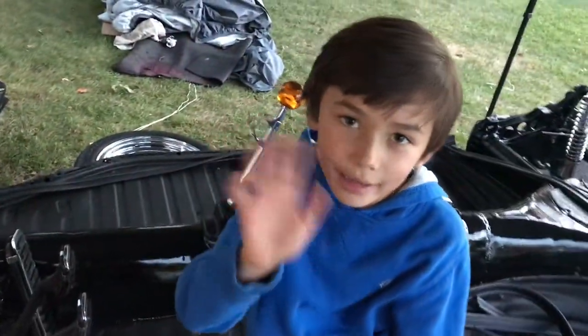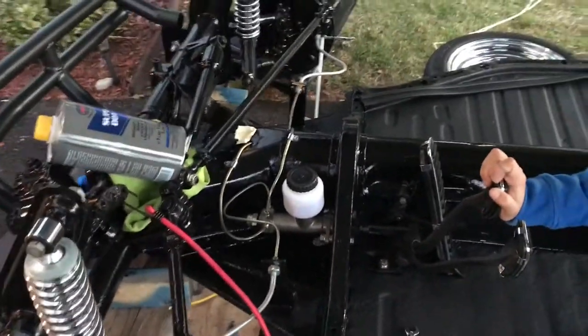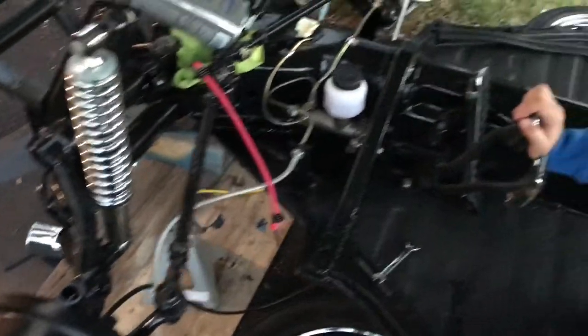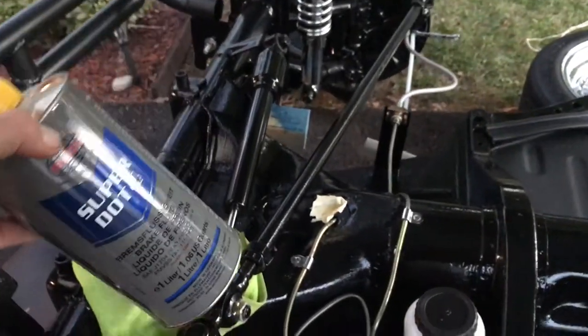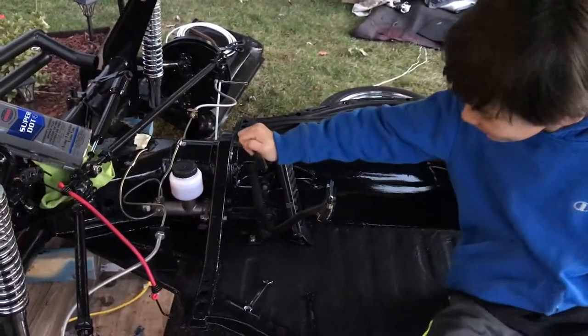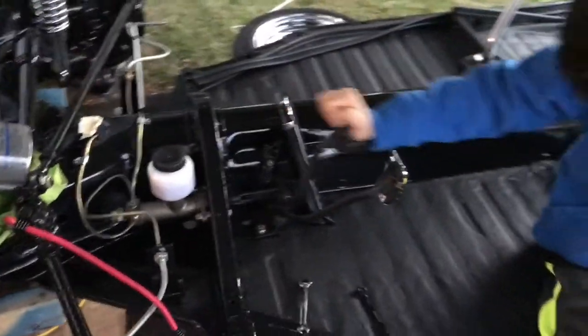I've got help from my son Alex — he's been building this buggy with me for the past two months. Instead of using the bungee setup, Alex can pump the brakes for me. We did both rear sides — all nice and bled, no air bubbles. Now we're going with the front passenger side, then the driver's side, and we're done. Fluid level is good; we still have some German brake fluid left. Give it a pump — good, that's full resistance now because the line should be full of brake fluid.